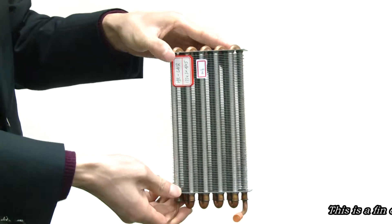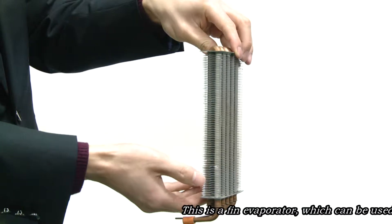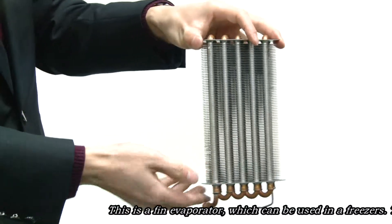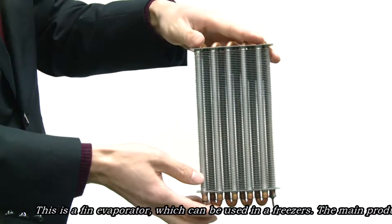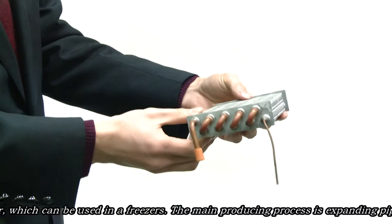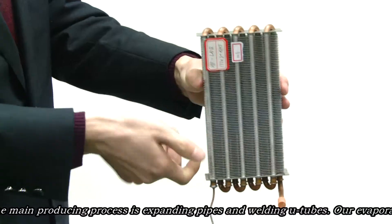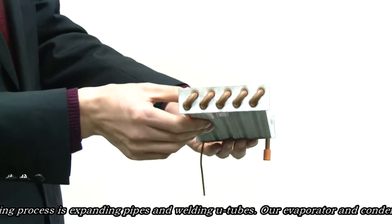This is a thin evaporator which can be used in freezers. The main producing process is expanding pipes and welding U-tubes. Our evaporator and condenser are ROSE-certificated.